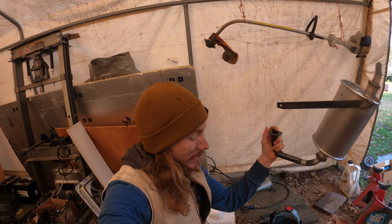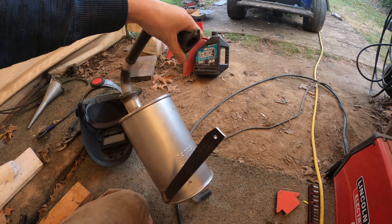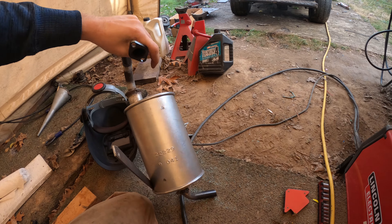It's heavy, but then again it is a car exhaust, so hopefully this makes the golf cart nice and quiet.